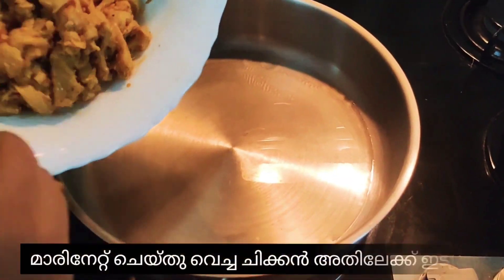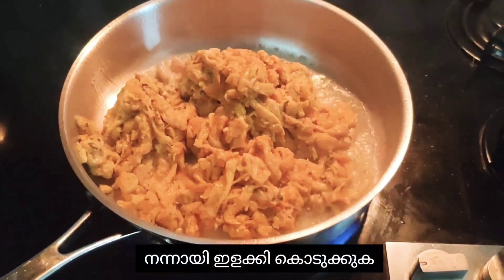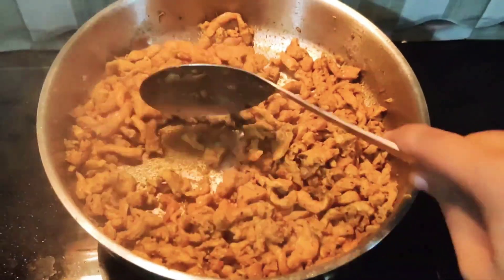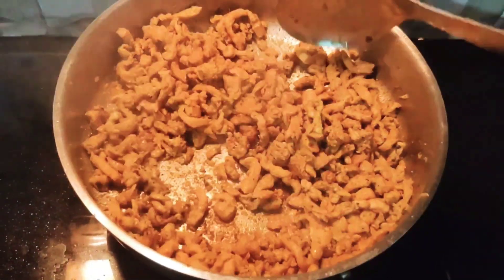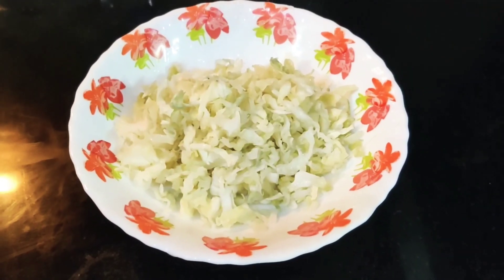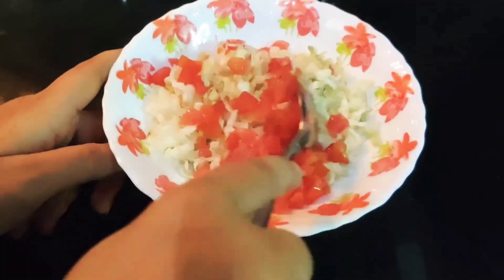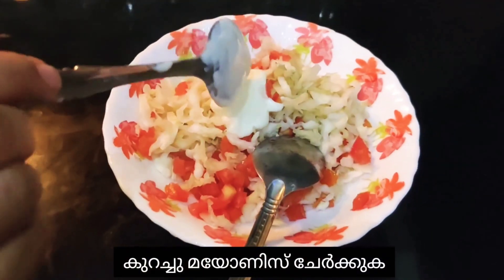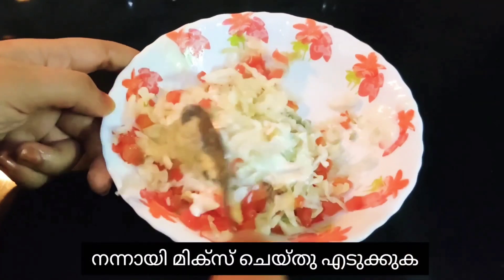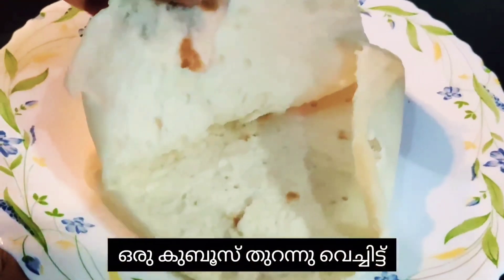Take a pan, add some oil, add the marinated chicken into it, and stir it very well. Keep on stirring it. Take a bowl and add some chopped cabbage and some chopped tomato. Mix together and add some mayonnaise, mixing it very well.